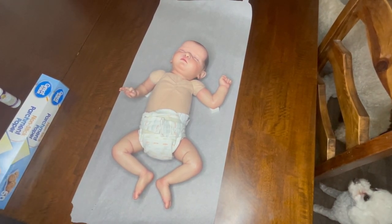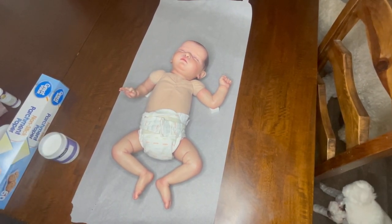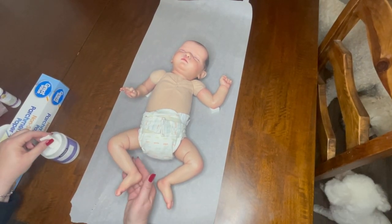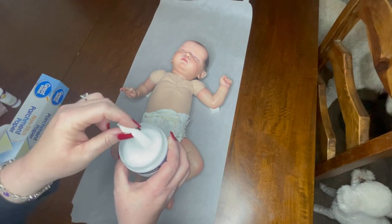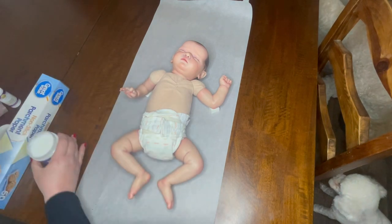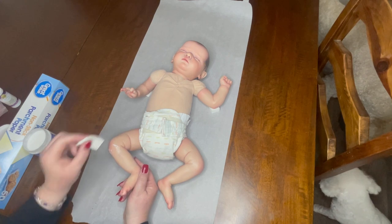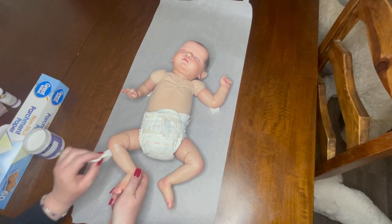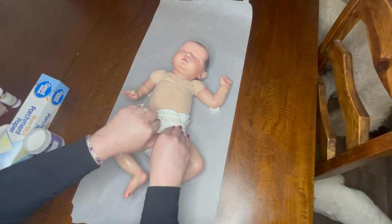This should only take about 15 minutes. You are simply going to dip your sponge in the varnish, set the varnish aside, and start going to town. As you can see it goes on white, but as you pounce it, it's going to dry clear.